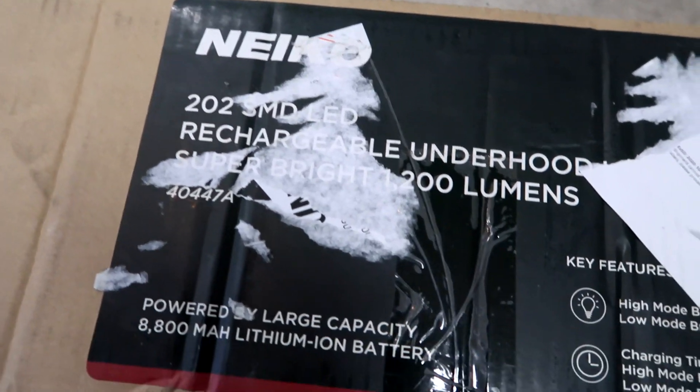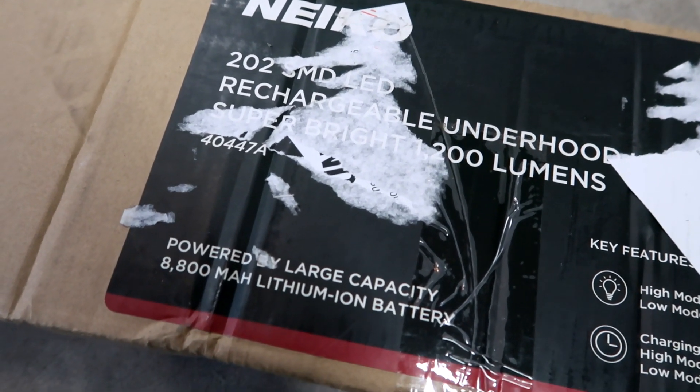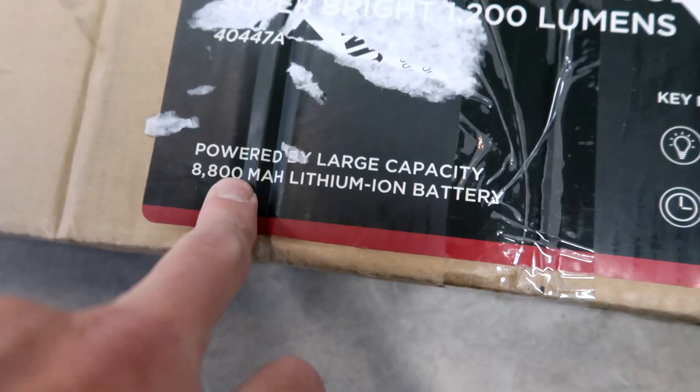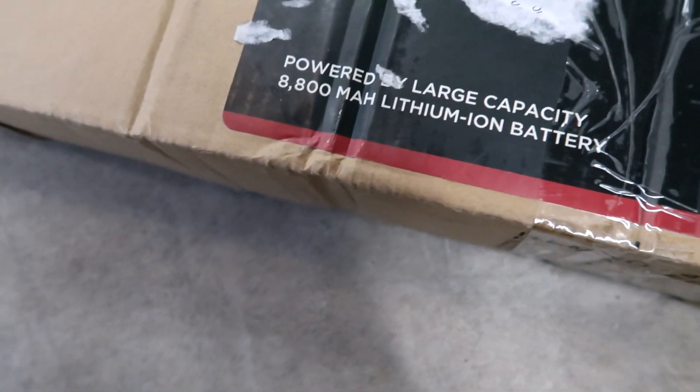This is it — it's a Nikko rechargeable under hood light. We'll see how it works out. It's got a pretty large battery so it should in theory last for quite a bit of time.